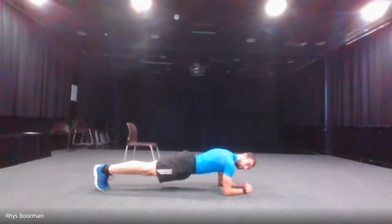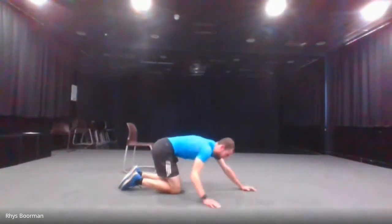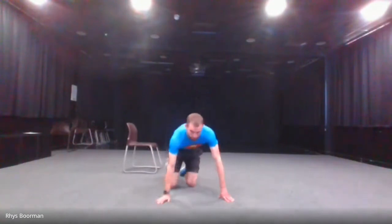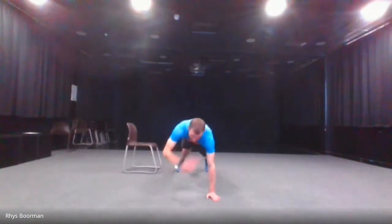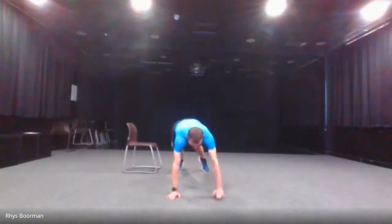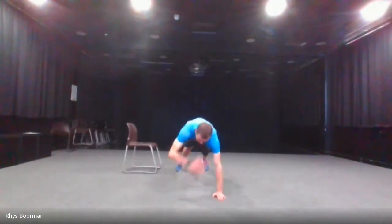Next one is shoulder taps. I'm going to demonstrate straight-arm with knees off the floor — you can go knees on the floor if you want. Shoulder taps, let's go. 15 seconds left. Three, two, one and stop.